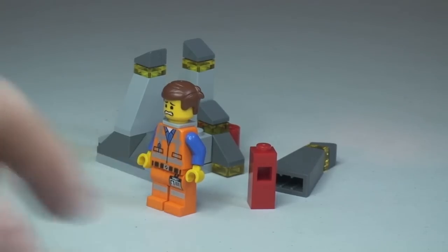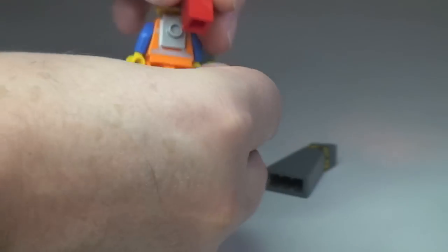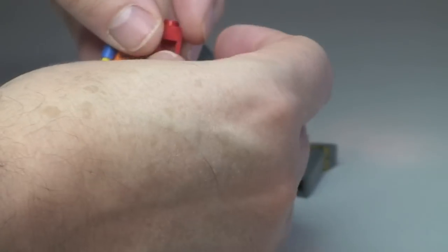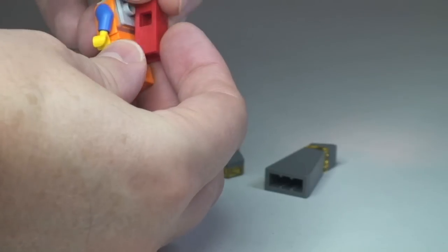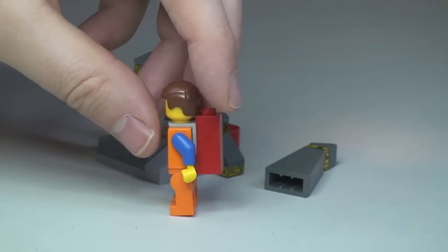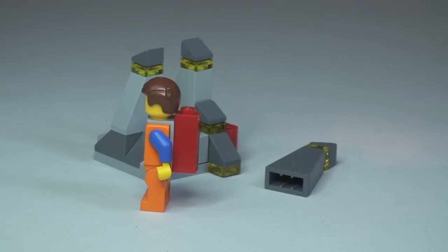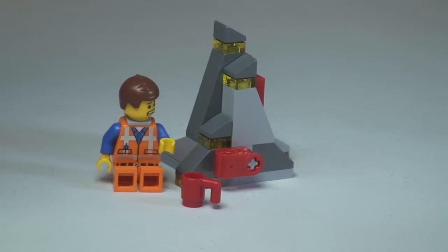There we go — Emmett is now ready to get the Piece of Resistance, which simply fits onto his back like that. That's my review of this promotional poly bag — set 30280, the Piece of Resistance, for ages 6 to 12 from the LEGO Movie theme.